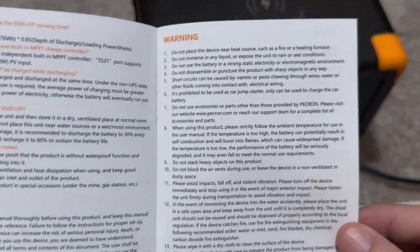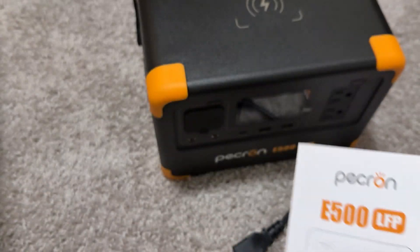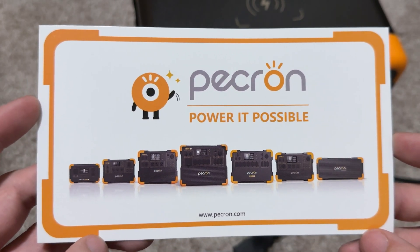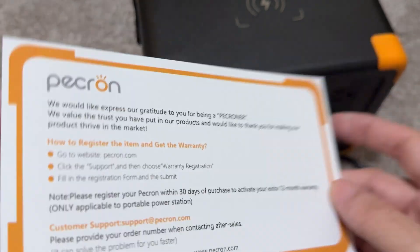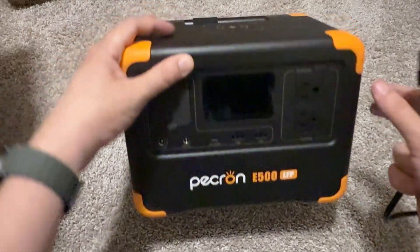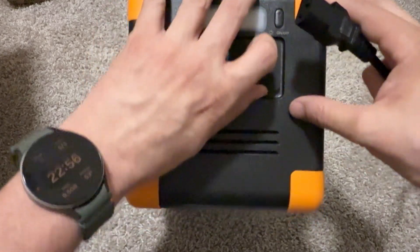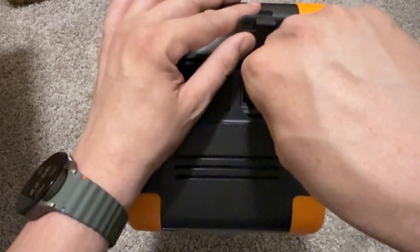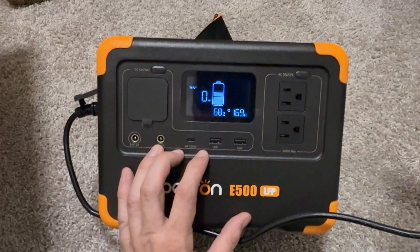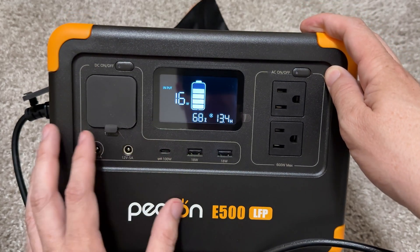Just some good information there. I like to include this because you might get the unit secondhand — your dad might gift it to you, you could find it at a garage sale, and you'd want to know how to do something. Without further ado, let's turn this thing on by connecting up some power. Something went click — the unit is currently at 68%. We're getting some power input here, and it's completely silent at the moment.